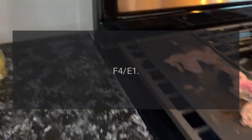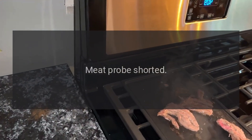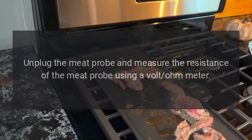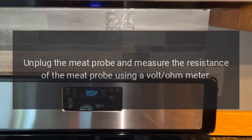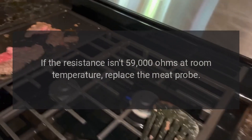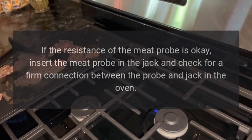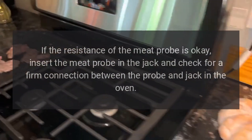Code F-4E-1: Problem — Meat probe shorted. Fix: Disconnect power, unplug the range, unplug the meat probe and measure the resistance of the meat probe using a volt-ohm meter. If the resistance isn't 59,000 ohms at room temperature, replace the meat probe. If the resistance of the meat probe is OK, insert the meat probe in the jack and